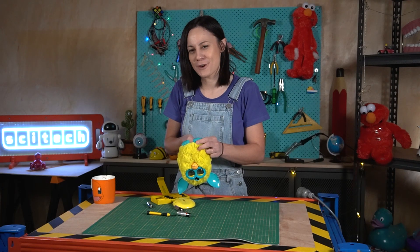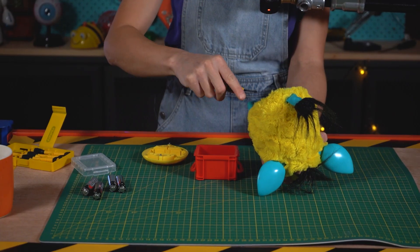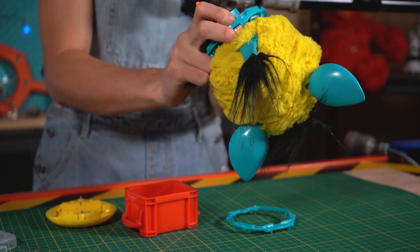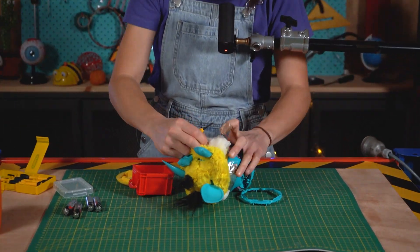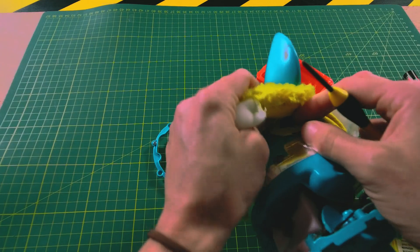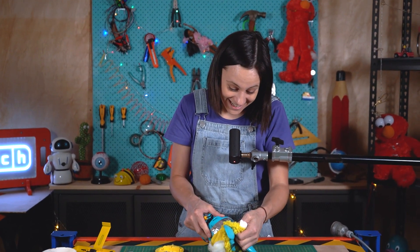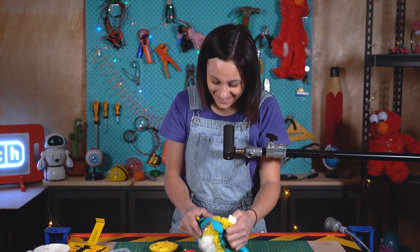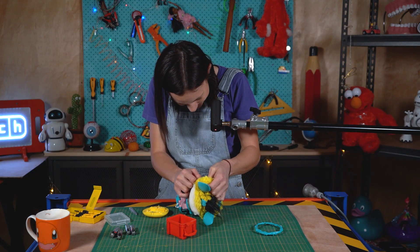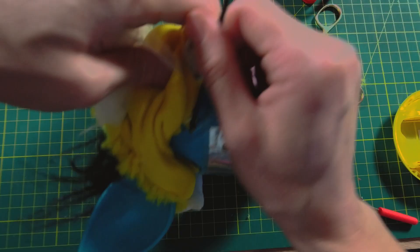I think we're gonna take off the fur. This is gonna be awesome. There's another screw — there's always more screws. It's like sewn in. It's also clipped into the body and it's sewn into the ears here. Somebody did not want to get inside Furby. Oh my goodness, more clips. How many clips do you have?